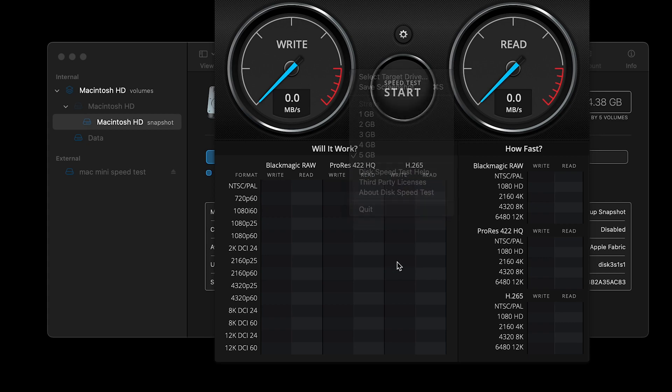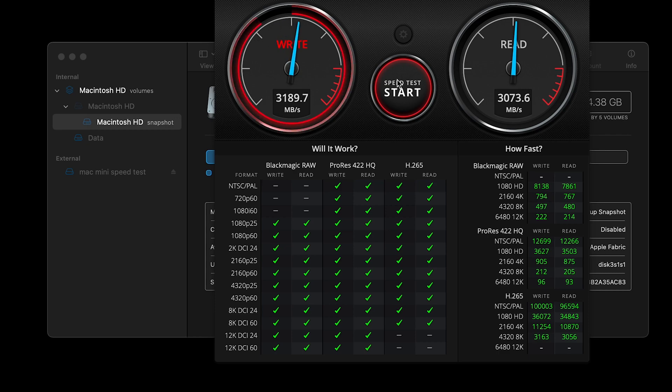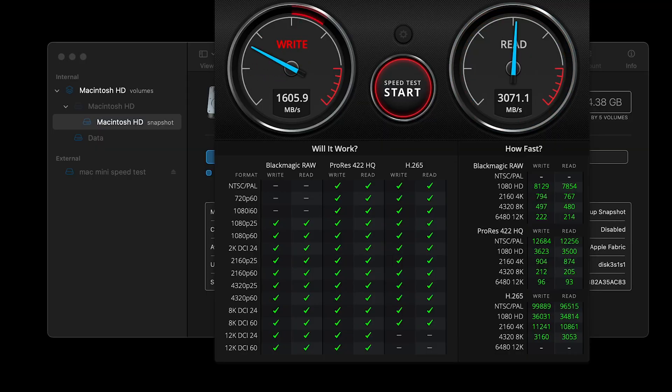Let's start the test. This NVMe theoretically, installed directly to a motherboard, can reach up to 7,400 Mbps. Currently it's sitting at around 3,100 Mbps on write and 3,075.9 Mbps on read. That's likely because the 40 gigabit USB-C connection is limiting the overall throughput.